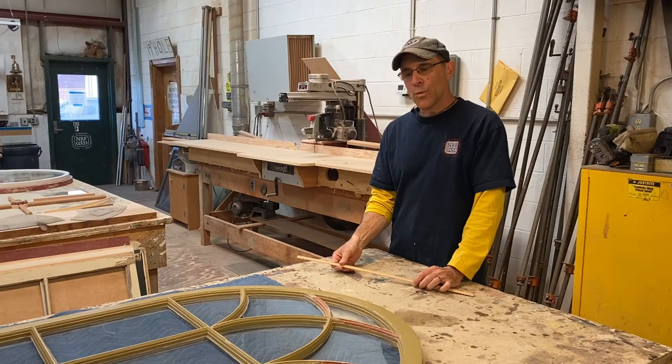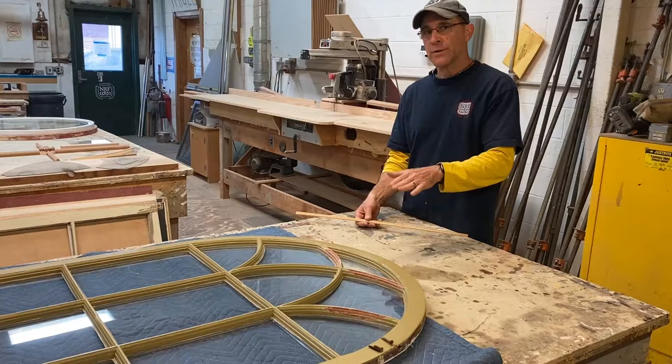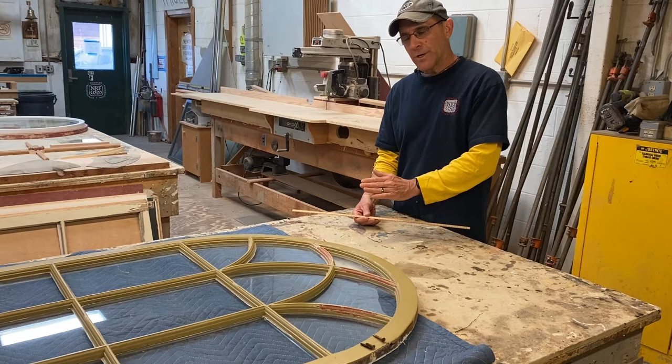One thing about this arch window: it's on the back side of the house, the east side, above the back door. This was the very first window that I did. It was in very good shape and I didn't have to strip the paint down to the bare wood at all, so it was kind of an easy fix.